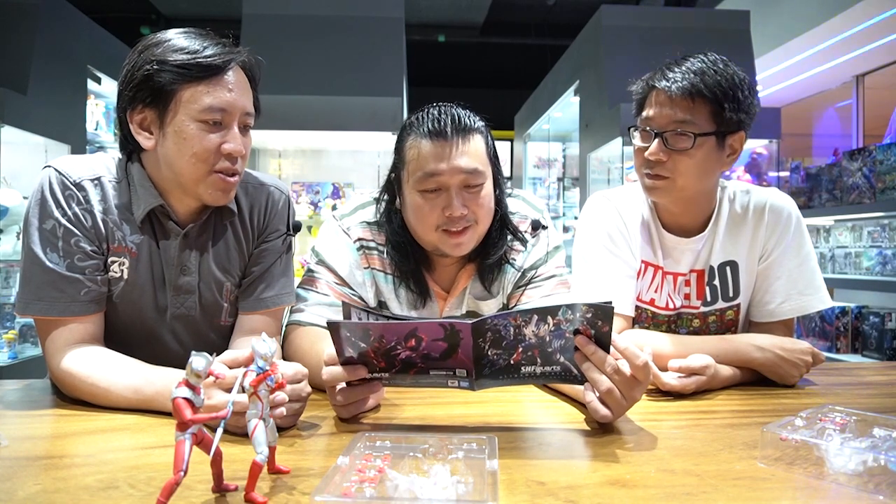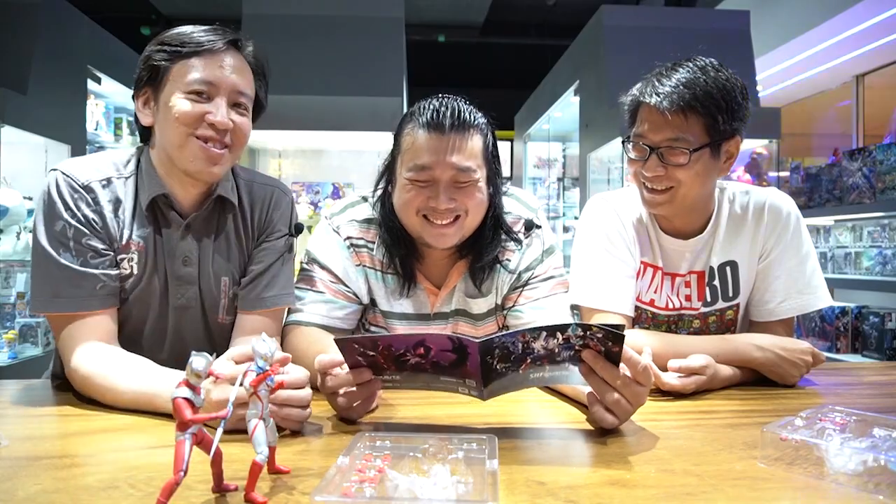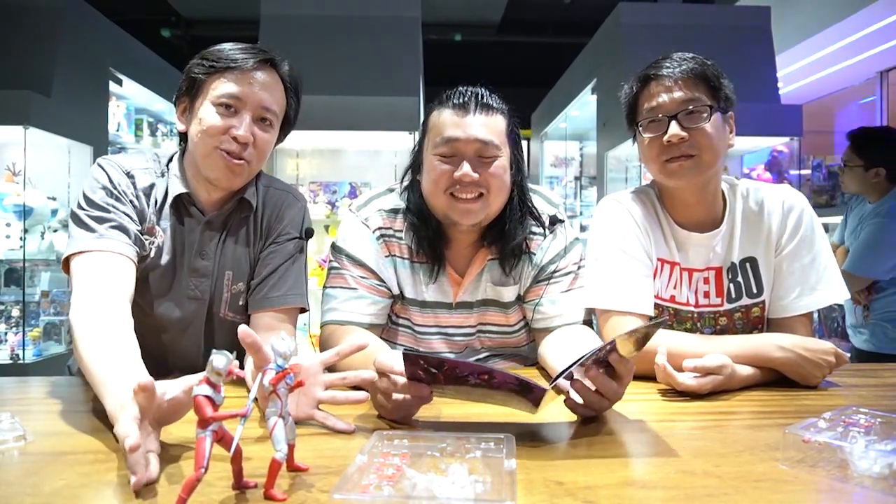Anda itu cuma ngitung yang Ultraman tua doang 20 - yang muda belum dihitung. Nah ini kalau kaijunya saya tahu Anda beli minggu lalu. Jadi inilah SHF Ultraman - detailnya Anda bisa saksikan di penghujung video kami. So stay tuned terus, jangan lupa teman-teman tetap di YouTube channel Multitoys Indonesia.